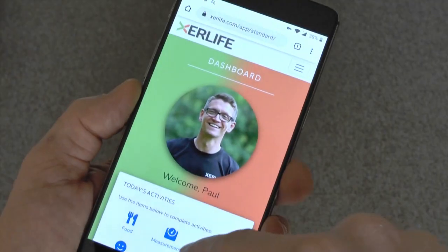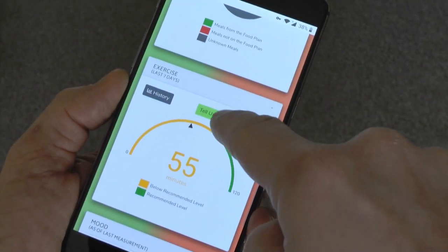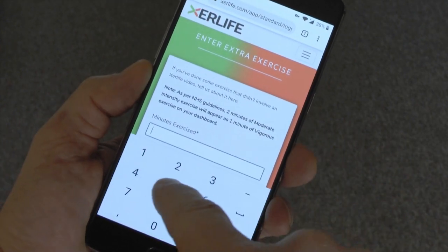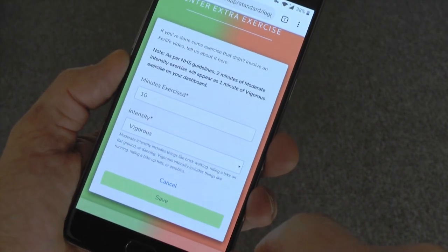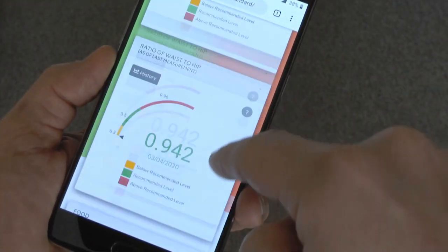Hi, it's Paul here, the founder of Exelife, giving you another 10-minute video to help you get through isolation and beyond. If you're a member, get on your dashboard and add this to your exercise section. If you're not a member, get involved at exelife.com, Facebook, YouTube, and Instagram. This is 10 minutes, one minute on each exercise — a whole mixture of stuff, all-body cardio session. First one's a stretch, then we'll kick on.